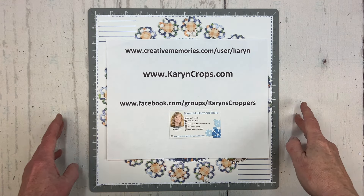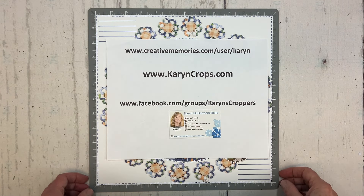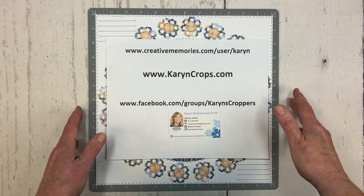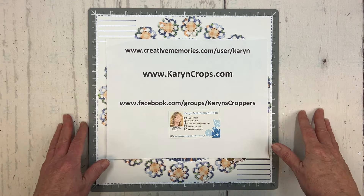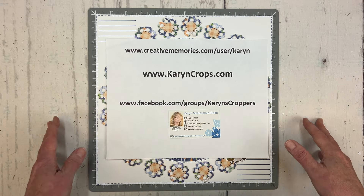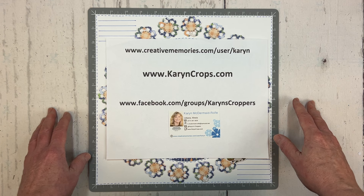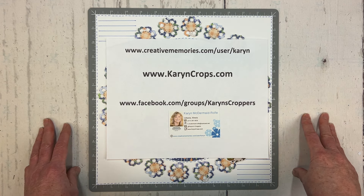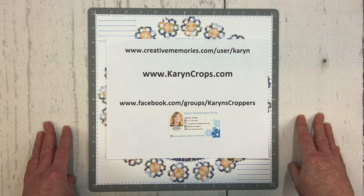Hello everyone, it's Karen McDermade-Rolph, Independent Advisor with Creative Memories, and happy National Scrapbook Day! Today is the day when scrapbookers all over the world celebrate our love for memory keeping and scrapbooking. Creative Memories created this event way back in 1994 and we have been celebrating ever since.